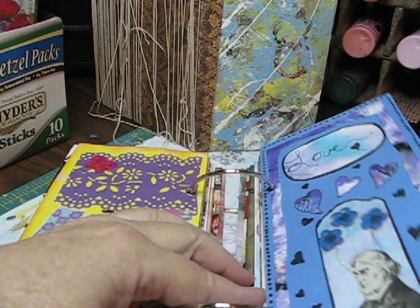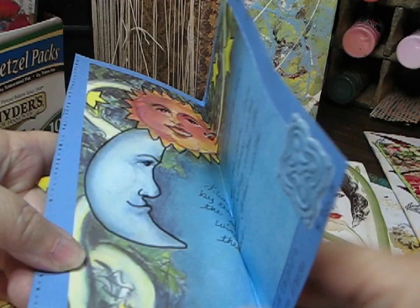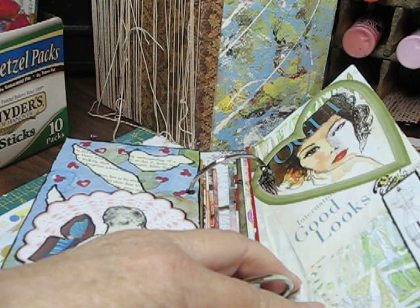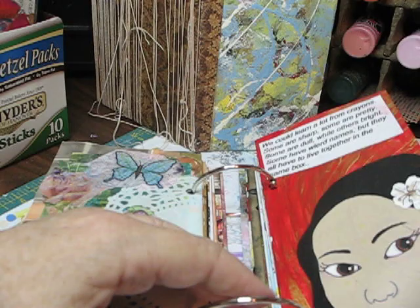And this was another one — let's see who this was from. This was from Melissa Aronson. She had sent a package of things and that's what I came up with. This one was from Apple — I can never say her name, I do apologize, right there is her name — and she's a great artist. This was the bits and pieces she had sent that I put into a page.